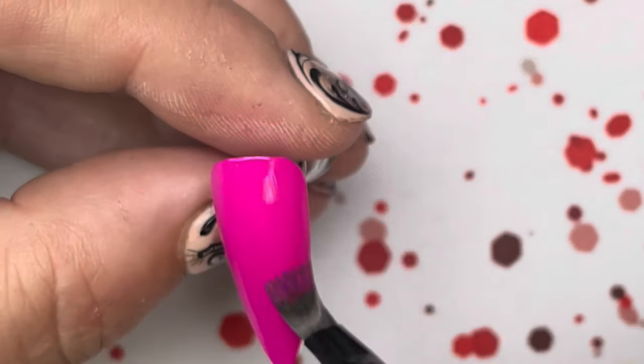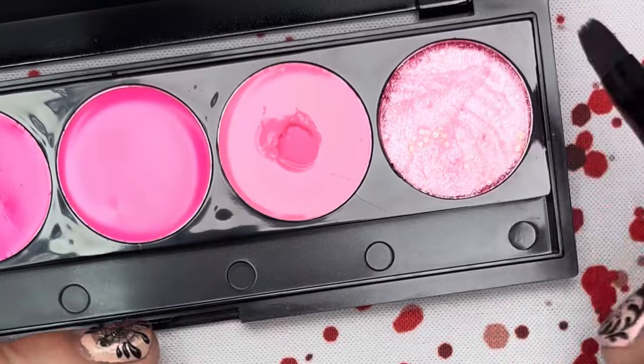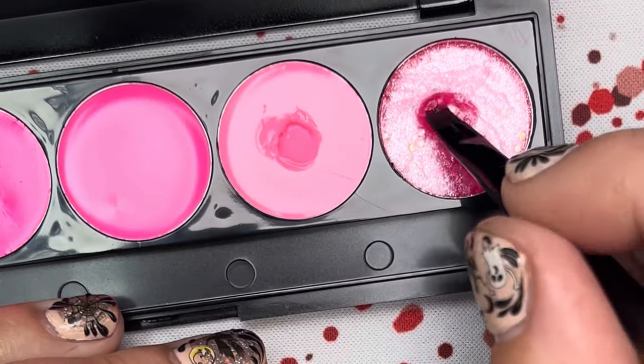This is really really my favorite pink out of the whole box.